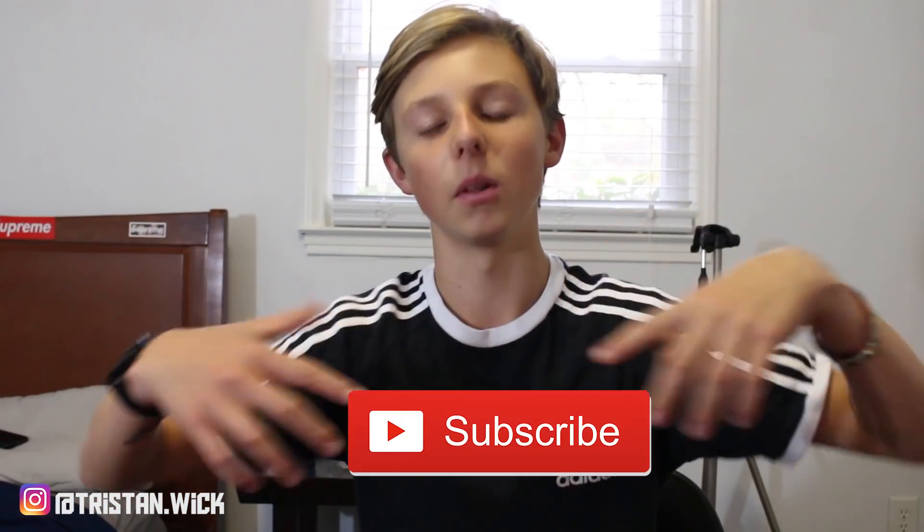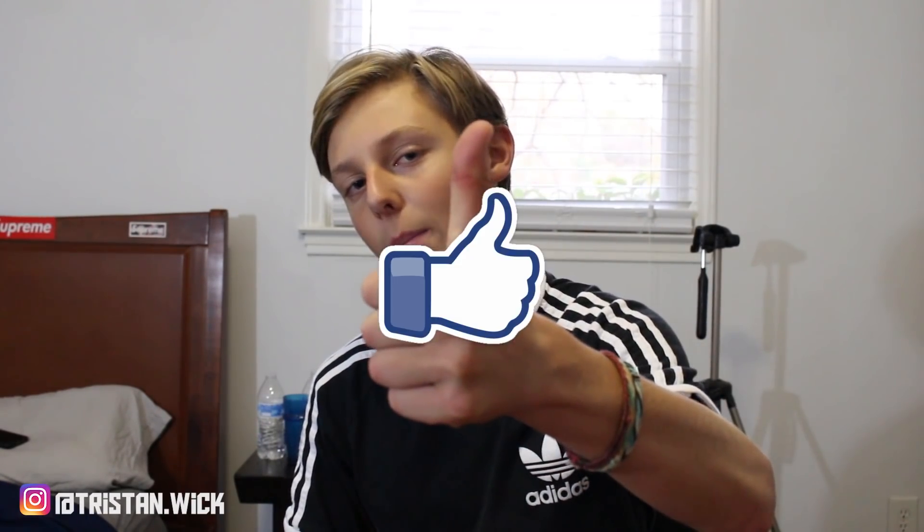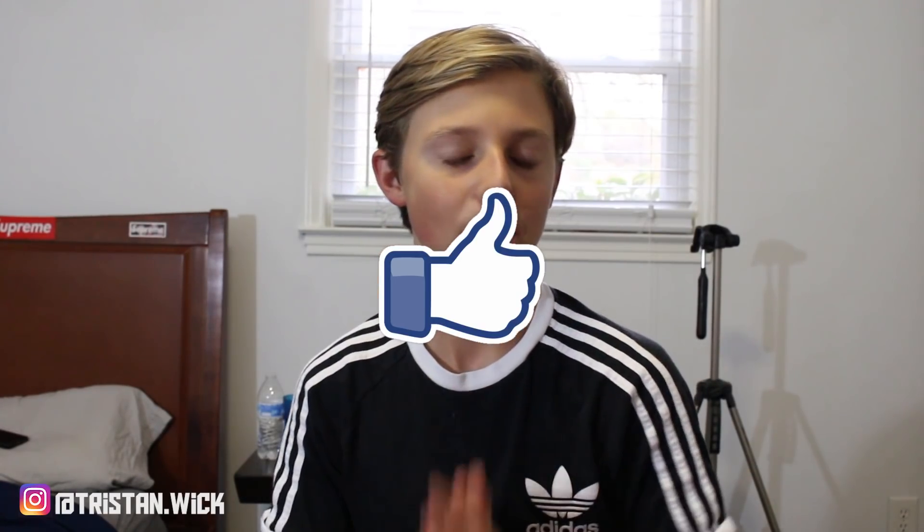That's pretty much it for the video. Thanks for watching — this was the Supreme Everlast mat unboxing, a massive Supreme item. If you did enjoy and do enjoy my content — these unboxings, Supreme drop list videos, and whatever it may be — be sure to subscribe below, it'd be highly appreciated. On the road to 7K, as always, mad love. If you enjoyed, do not forget to drop a like — 200 likes for this unboxing. Anyway, hope you guys did enjoy. As always, you guys show incredible support, so thank you all for watching. Peace out.